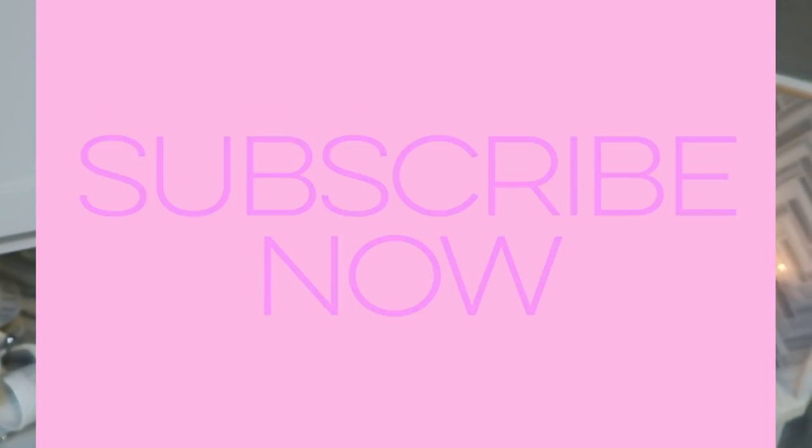Thank you so much for watching. If you're new, welcome. I do a meal prep every single Monday — I fondly call it Meal Prep Monday. So make sure that you're subscribing and hitting that little bell so you're notified every time I upload. If you would thumbs up this one and comment down below, let me know which of these three recipes you're most excited to make. I love you guys. Thank you again for watching and I'll see you in the next video. Bye.